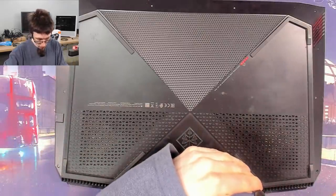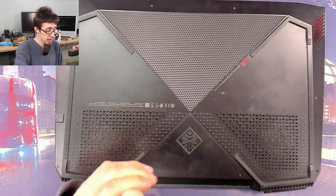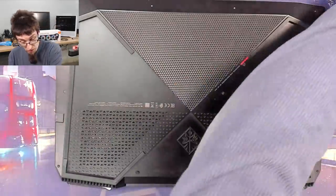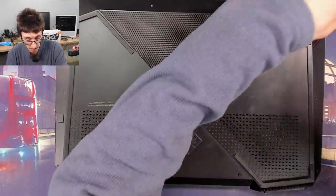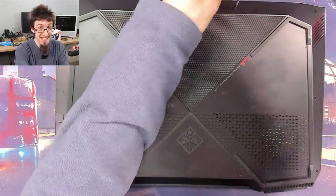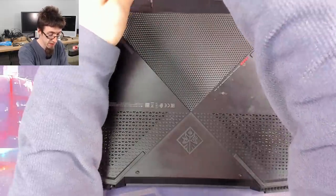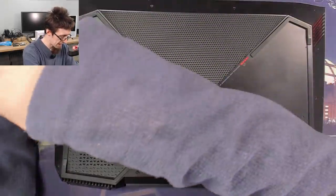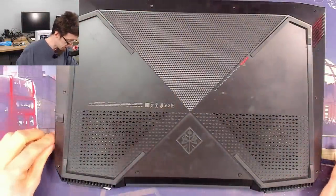Apparently a couple of other computer shops have looked at this one and could not fix it, which means one of two things: either it's a rabbit hole, or those shops weren't familiar with board repair. Burning electronics is actually a good sign - something has gone bang and probably has a crater in it, which makes it easy to find. A silent death is much harder to diagnose. Let's get the screws off, get the cover off, do a visual inspection and hopefully find something.